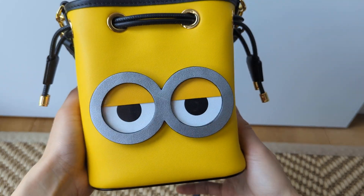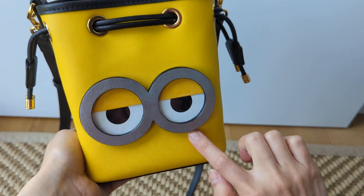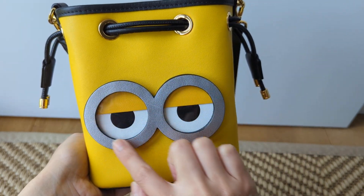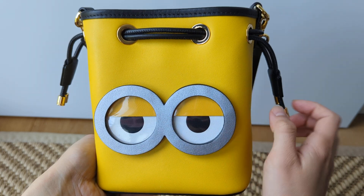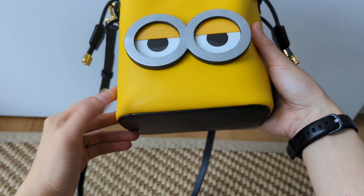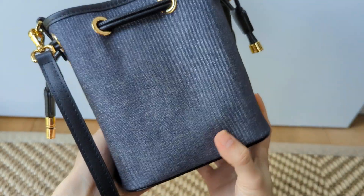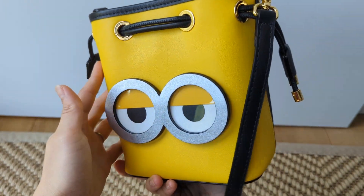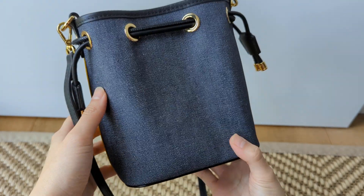The bag is made of leather. It has leather trims here, this part is also leather, all of this part is also leather, but then I also have this kind of plasticky bit on top to protect the eyes. The bottom is also leather, but the back is denim. So that's quite fun — in case I don't want to show my minion on the outside and I want to keep it a bit low key, I can just turn the bag around and wear it this way.